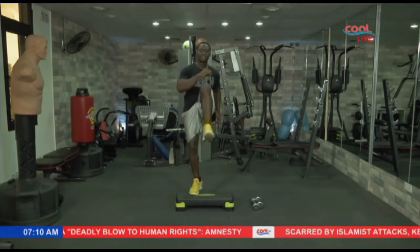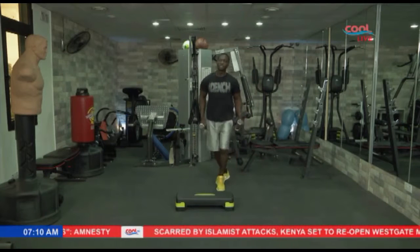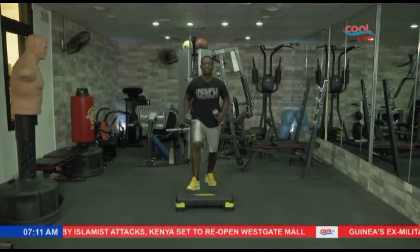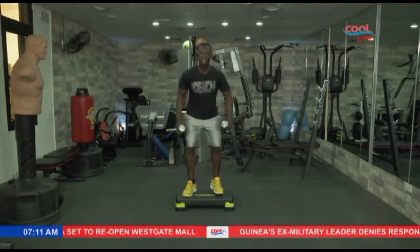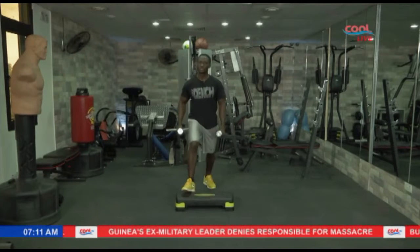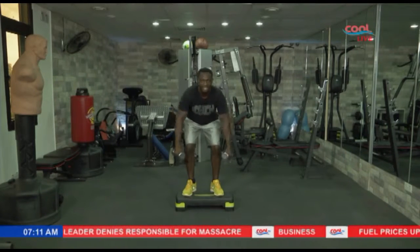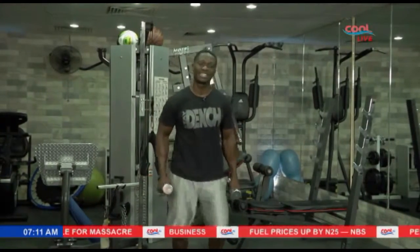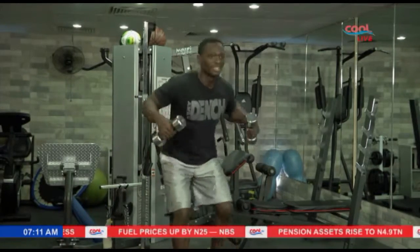Eight, nine, and ten. The last exercise is called dumbbell rows, but we're going to make it a little dynamic. Come on the board and hit it back — one, two — come back down, up — one, two — step back down. Put some cardio and power into it. Stay focused with me ladies, stay focused with me guys — one, two. This is a fight for your life, gotta be motivated, get that energy out. Come on — one, two — and the last one.